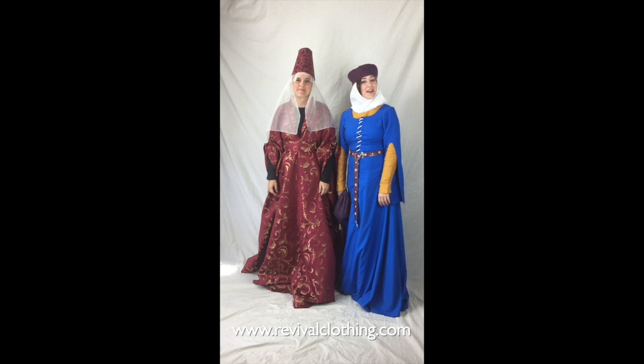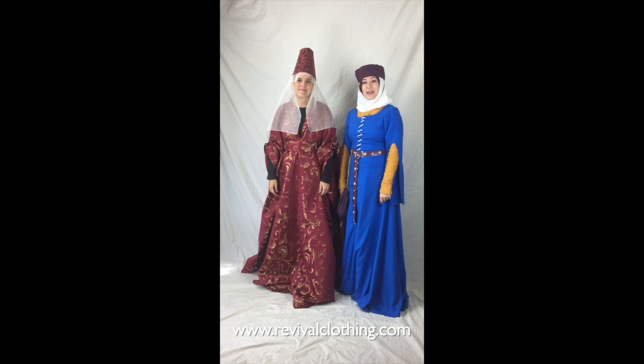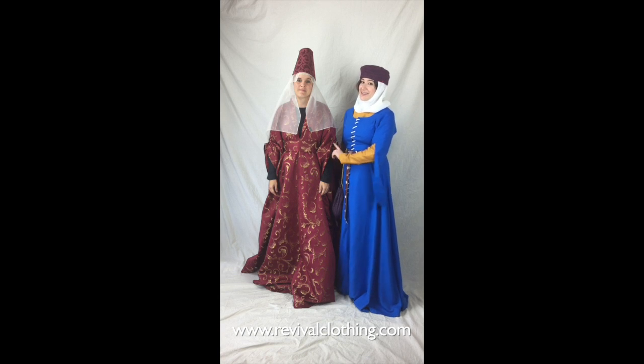Hey, it's Alisha and Kathy again here with another episode of RCTV. Today we're going to talk about the woman's hoopla dress, specifically the belt.